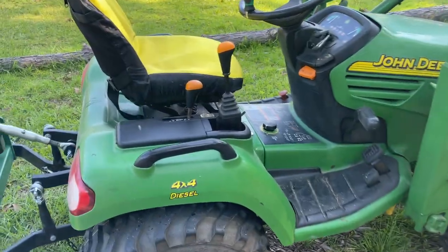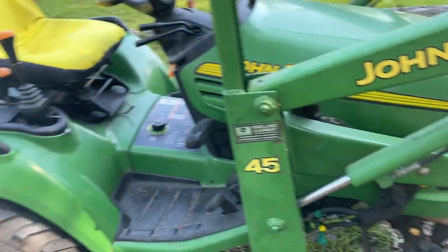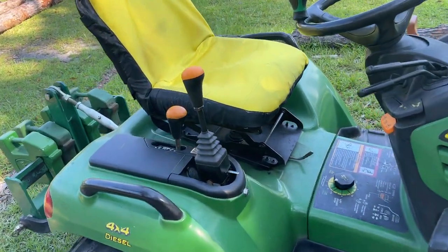Hello and welcome to Luke's John Deere Garage. Today I'm going to show you how I converted my John Deere X595 to a cable controlled joystick for the loader.